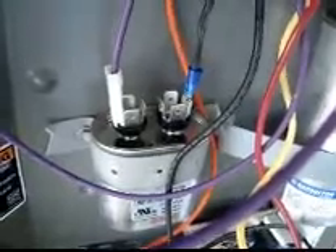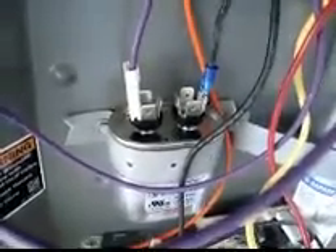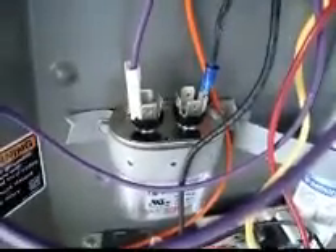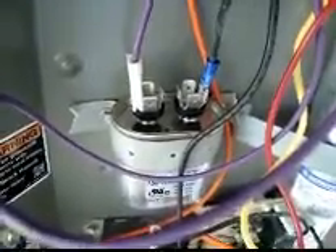Some motors that you replace — if it's not an OEM motor, or maybe even some OEM motors — will actually have two brown wires coming off of the motor for the capacitor, one goes on each side. Everything else is internally done on the motor. Most of the time it has a brown wire with a white stripe that goes on the other side.